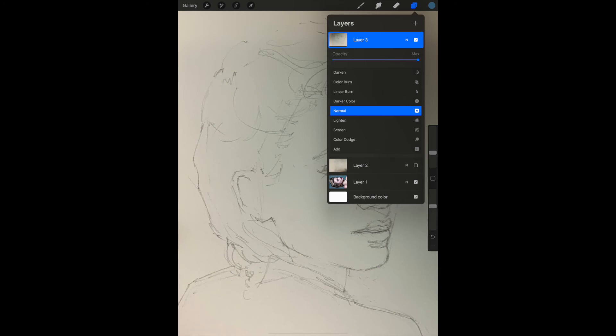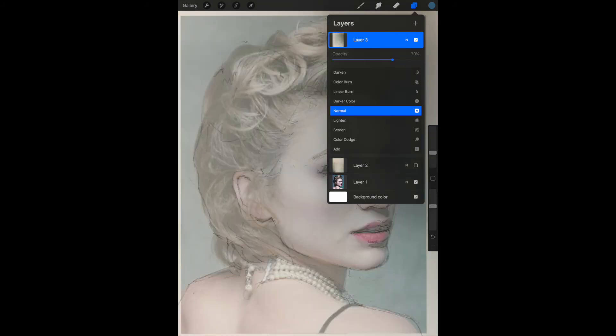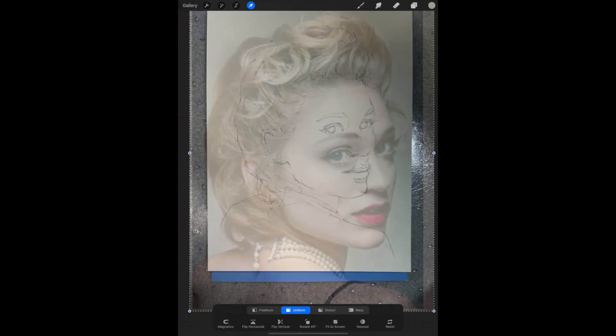So I'll click the Layers tool again and then the N, and move the opacity slider down until I can see my latest photo on top and the reference photo underneath. Now you'll need to hit the arrow — the Transform tool — to make sure you've only selected the top layer.